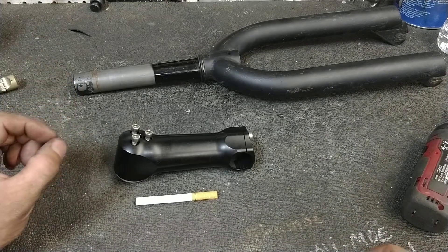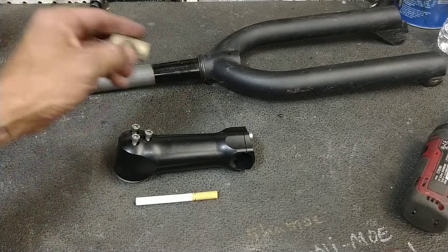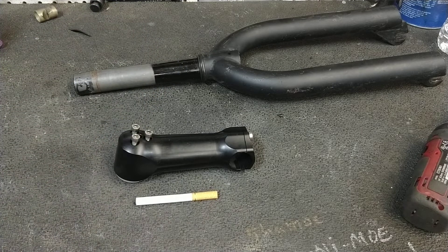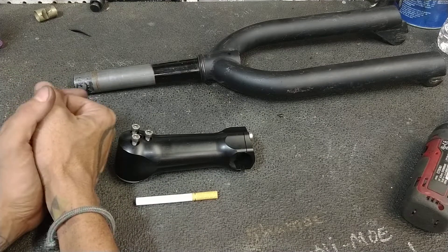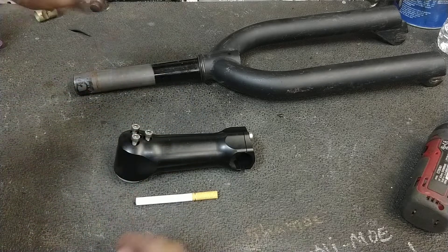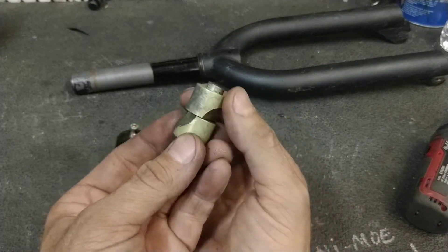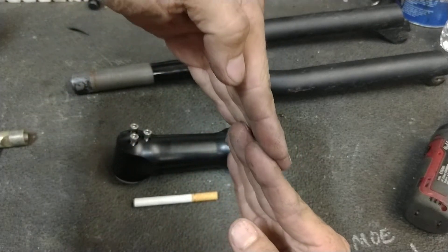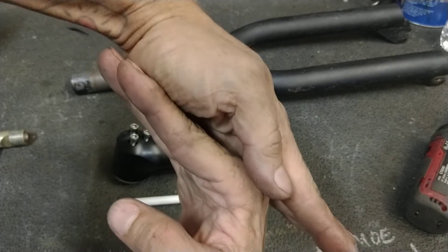So that's two ways: pinch bolt on the side, and the compressive rod. That is, of course, excluding quill stems, which would be on classic bikes. Usually you find them in one inch or an inch and an eighth. Those ones have a similar rod, except the two halves are cut differently. You stick it inside the steer tube, tighten the bolt in the top, and the two halves slide along each other until they wedge into the sides of the steer tube.